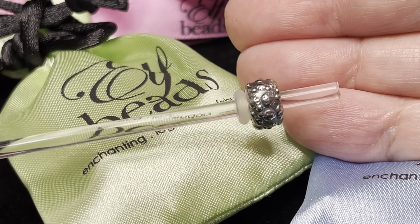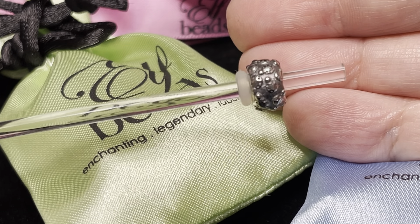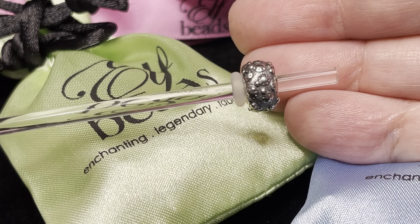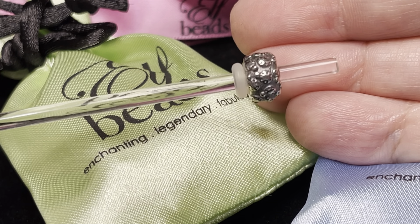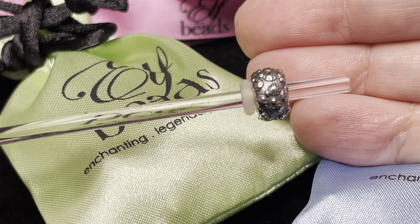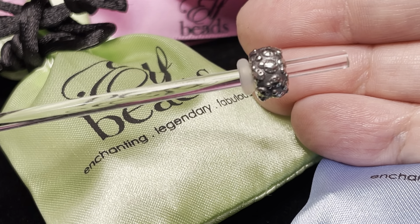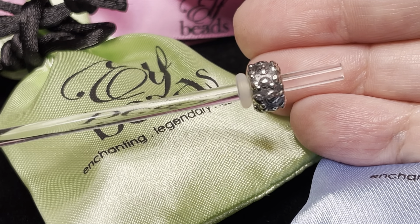I never even knew this little silver existed until I really started going through the Elf Petite portion of the website, and I thought I would give this one a try because I do love ladybugs. I do have one of the other little glass beads that has ladybugs on it, so I thought these would be fun to pair together.